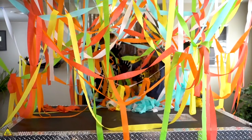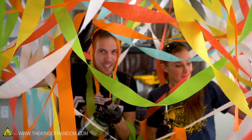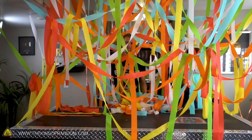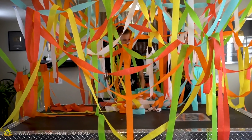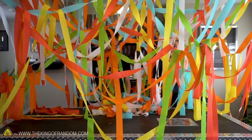We're currently in the studio, which is completely covered with thin strips of paper, and we've got blow torches. Seems like a terrible idea, right? This might seem incredibly dangerous, but the paper that we're surrounded by is actually crepe paper and it's treated to be fire resistant.